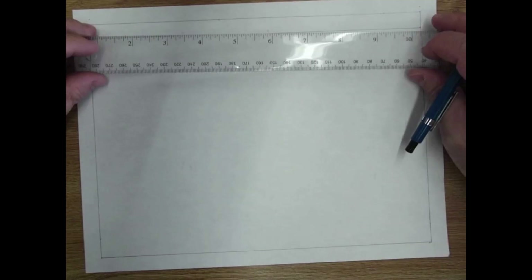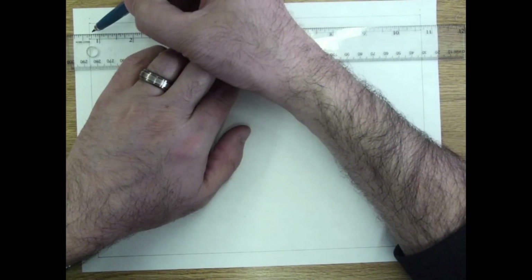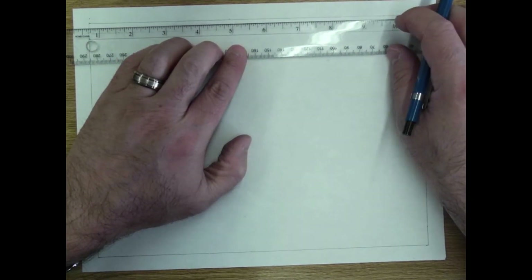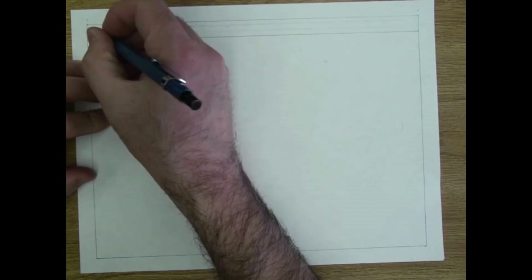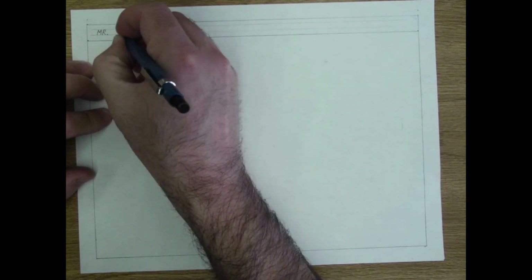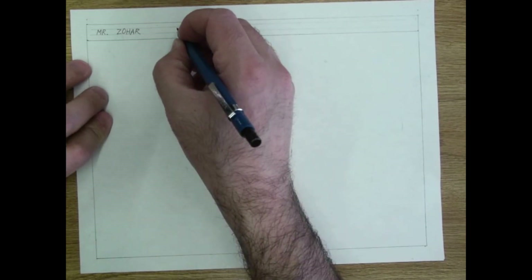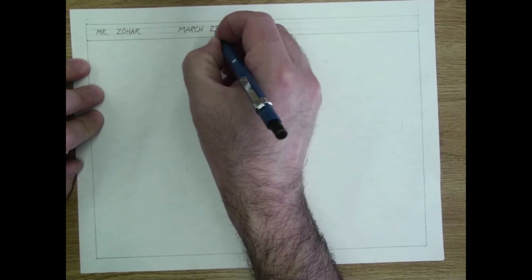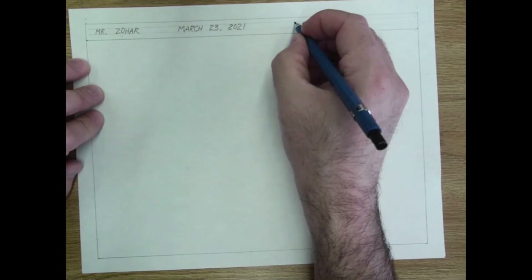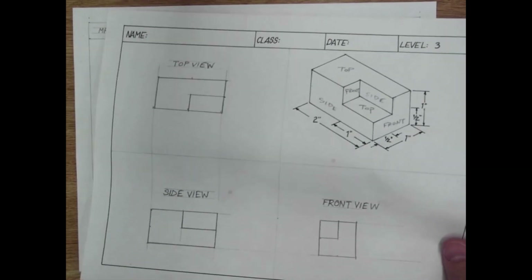While students are getting set up, I go ahead and put in the title bar. I'm using very light lines to make guidelines for the text going inside the title bar — they're so light you can barely see them on camera, but they help keep the text neat between the guidelines. This is level three, written nice and neat.